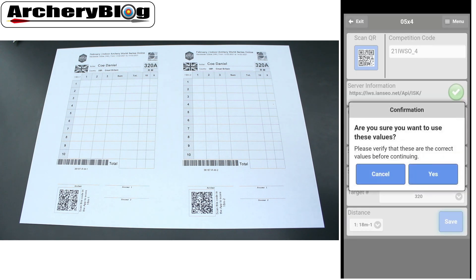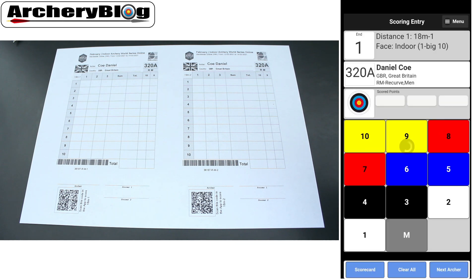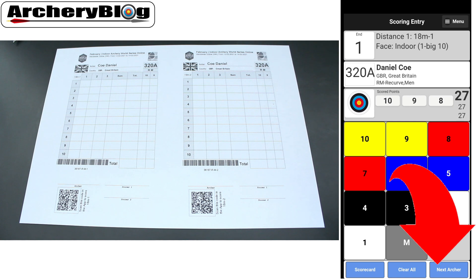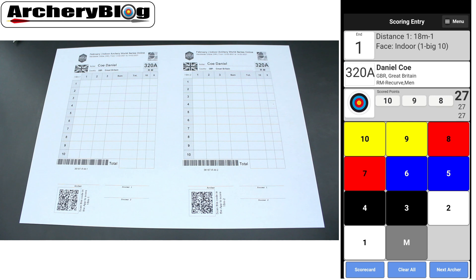I'm happy with that, so I press save, confirm I want to use these values, and we're ready to start scoring. From here, all you're going to do is enter your three score values for this round. Because it's an 18-meter indoors, you enter your three scores and it will add it up for you, then press 'Next Archer' at the bottom to carry on.